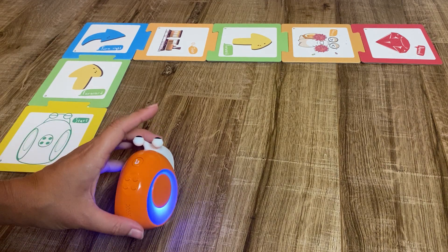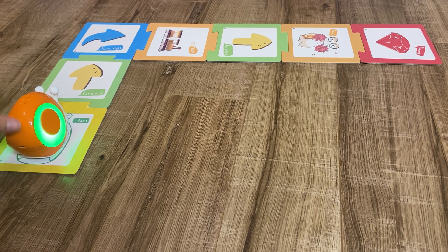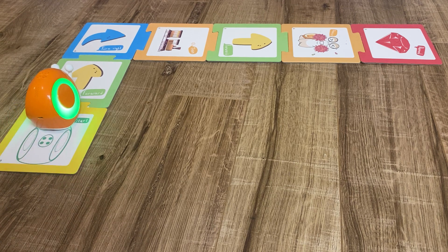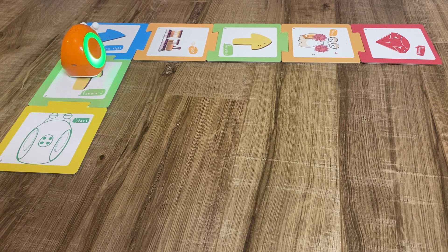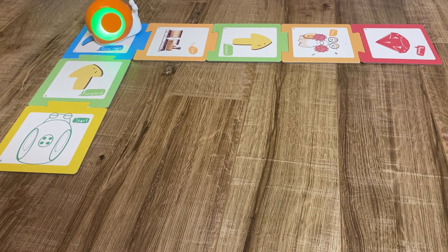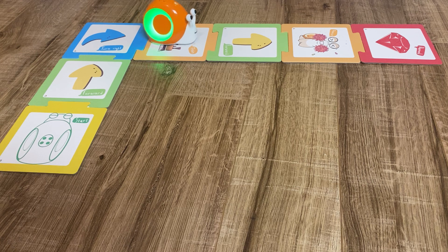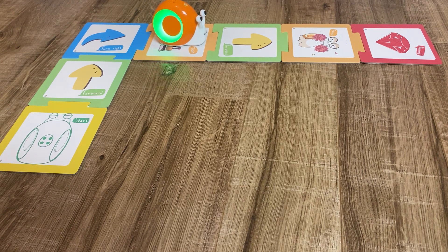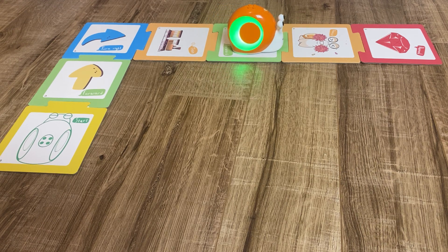The robot follows the cards and their instructions. I place the robot on the card and press the button on top to start it. It then moves forward, turns right, and goes forward again.